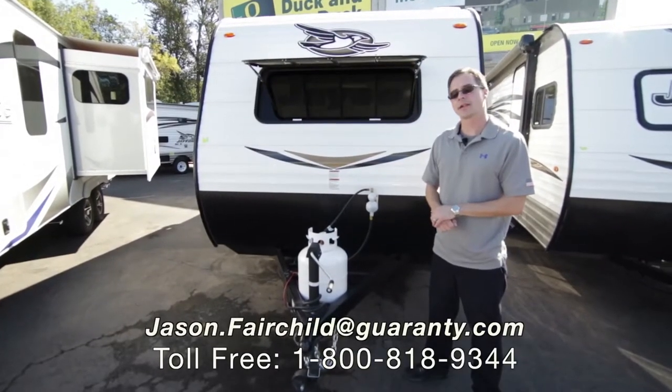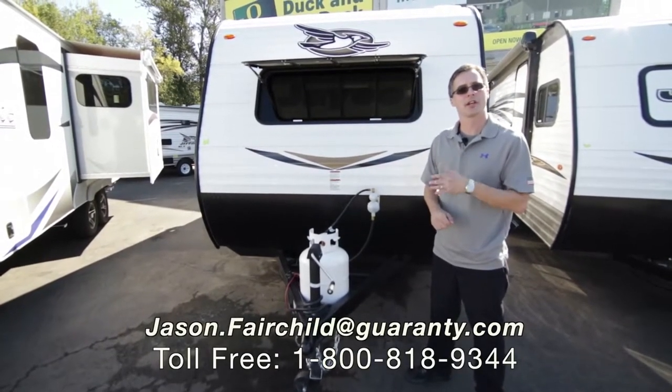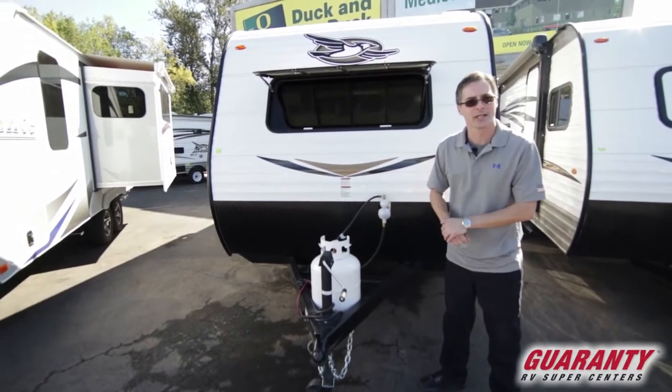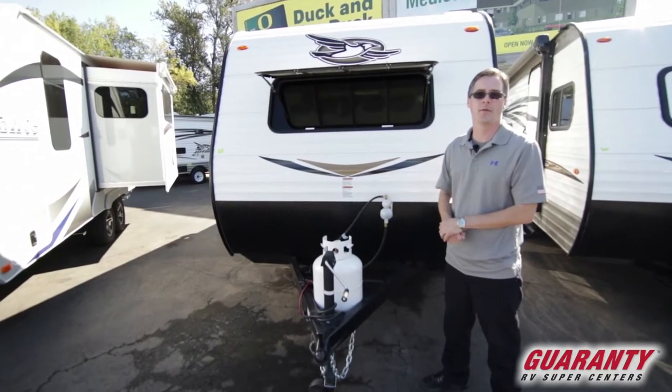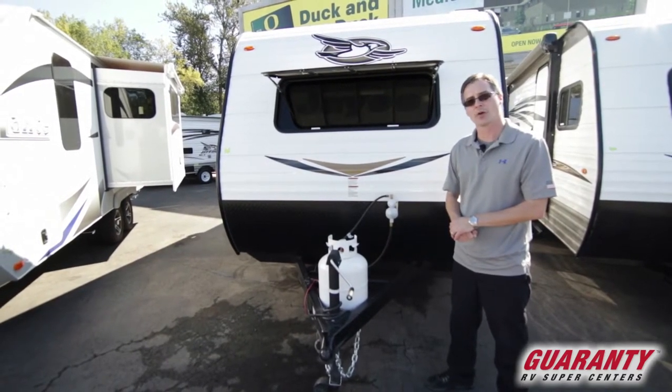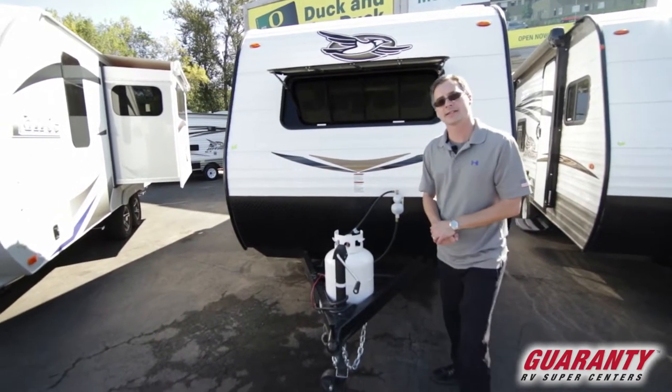Hi everybody. Thanks for taking the time to look at Guarantee's website. My name is Jason Fairchild. Today I'm going to take you over the 2018 Jayco J-Flight 174BH. We're going to start off on the inside and we'll finish up by going over the outside. Follow me inside.